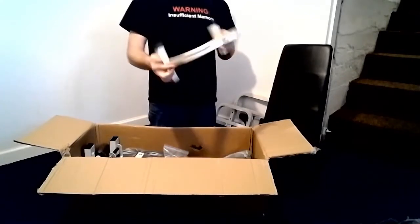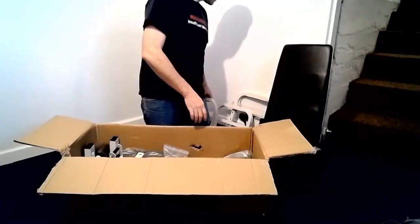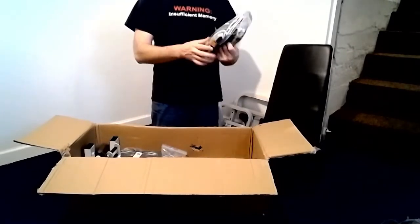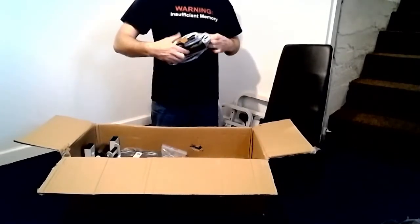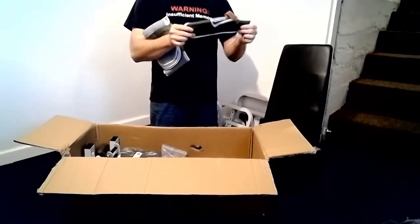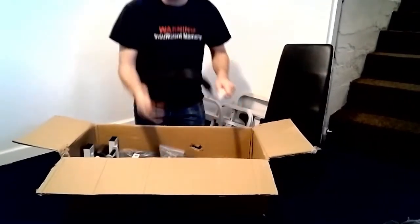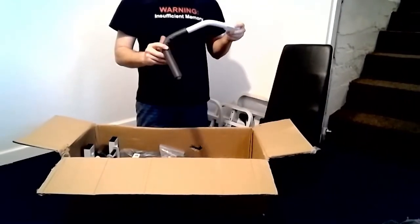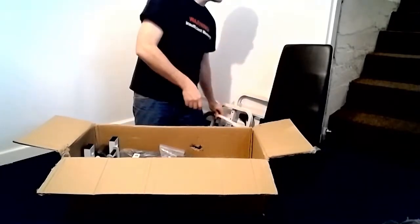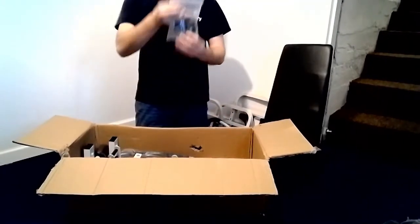We will refer to this piece as the head frame. These are the body straps and will not be used in this video. This is the support arm. This is the parts bag.